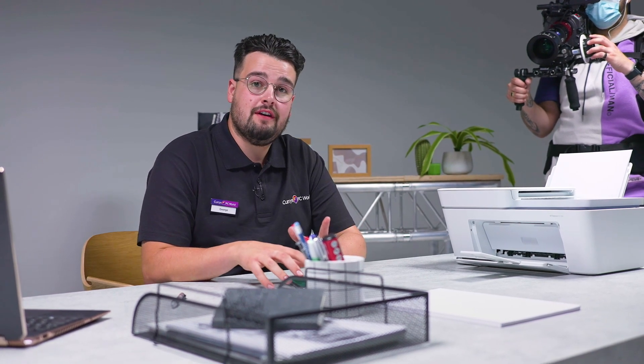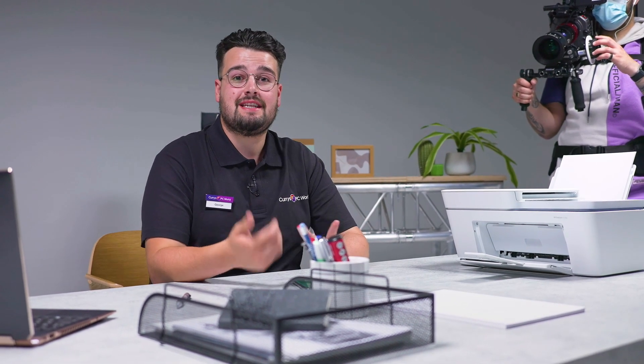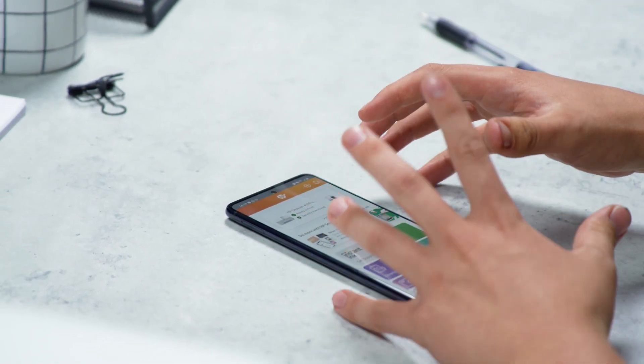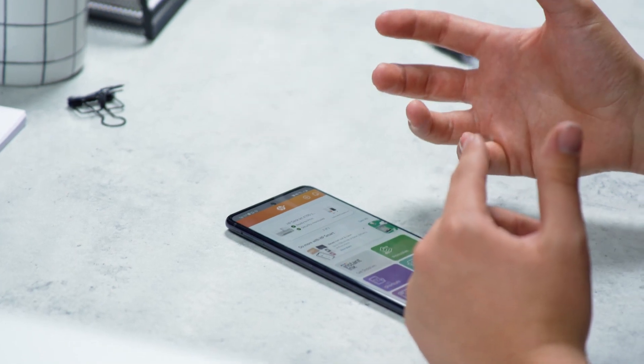If you have an HP Plus account you're going to get so much more out of this Smart app. You can enjoy advanced scanning, mobile faxing and productivity features for 24 months. It's also compatible with apps such as Google Drive and Dropbox so you're able to easily access your files and get them to wherever you need them to go.